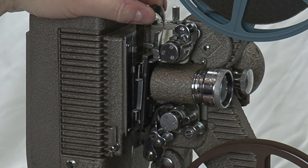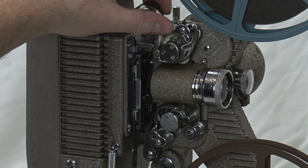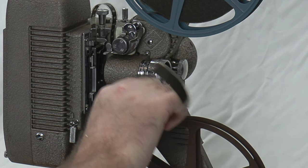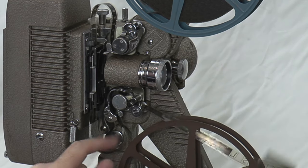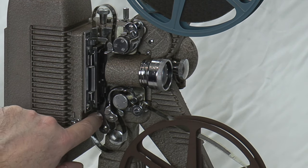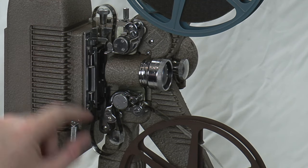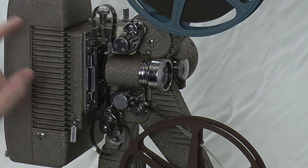Give yourself a little film loop at the top. I'll close this just to hold it while we do the bottom. It comes down here — same thing — go snug around and in between these guides. Now it's locked. Give yourself a good two to maybe three inches of film loop on each side. This will cinch up a little but will stay.